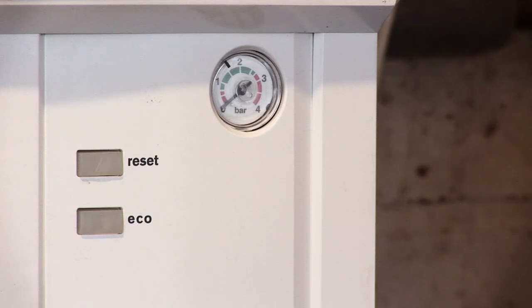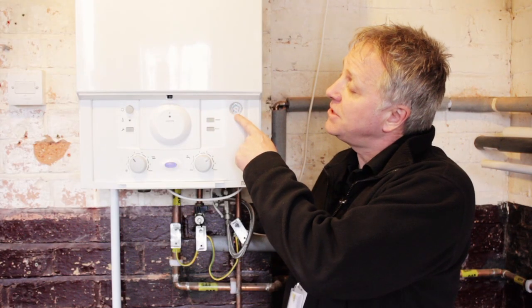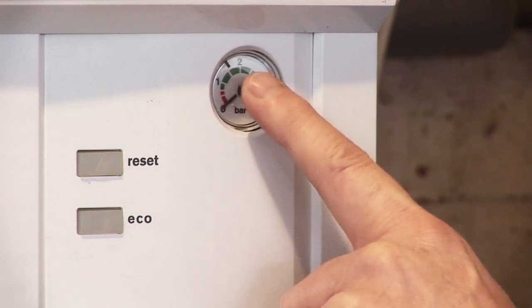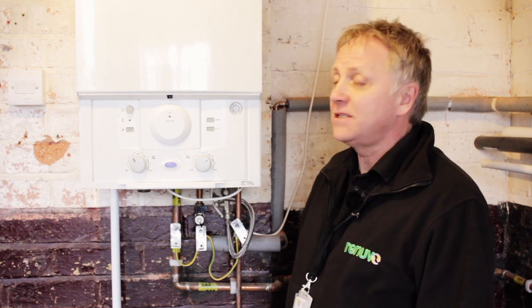You'll find the pressure gauge actually located on the boiler. In this case you'll see that it's down to zero. It needs to be between one and one and a half in the green. So we need to put some pressure back into this boiler.